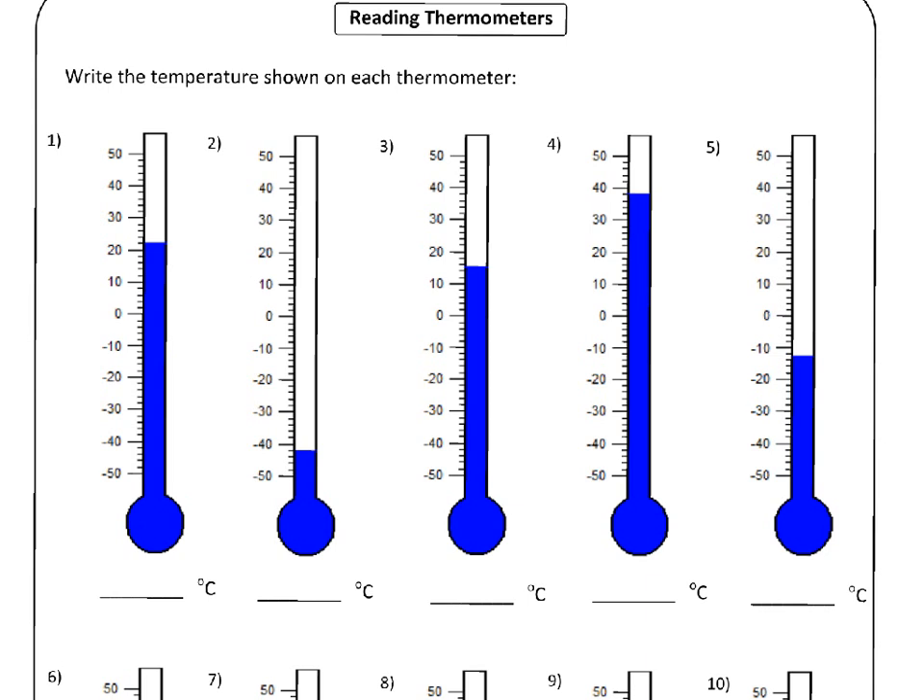Why don't you pause the video, see if you can work out what these temperatures are based on what I've told you, and then restart the video and we'll go through what I think the answers should be. So pause the video, give it a try on your own, and then start it up again.